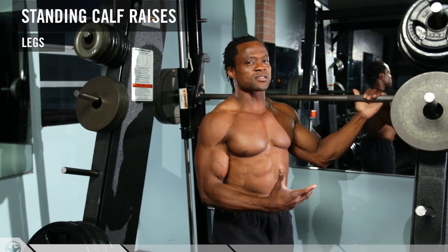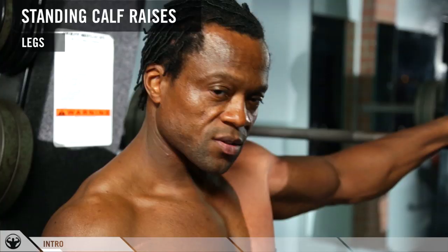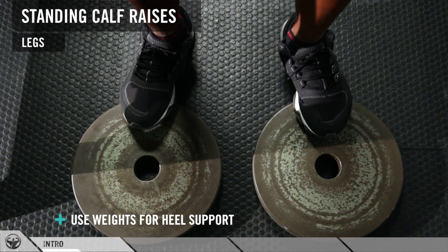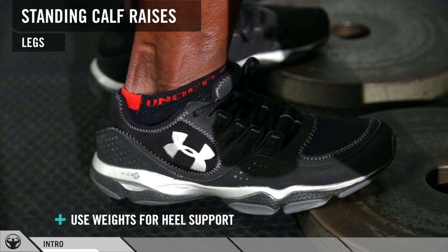We're going to do standing calf raises on the Smith machine. This exercise is to build mass on your calves and also helps to separate them as well. I have two 25-pound plates on the floor to elevate my toes up a little bit more off the ground so I have more range of motion.